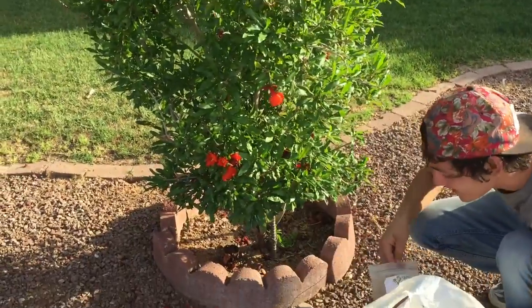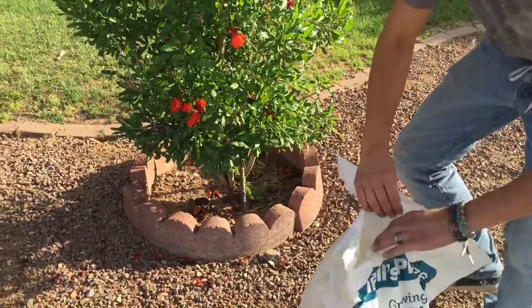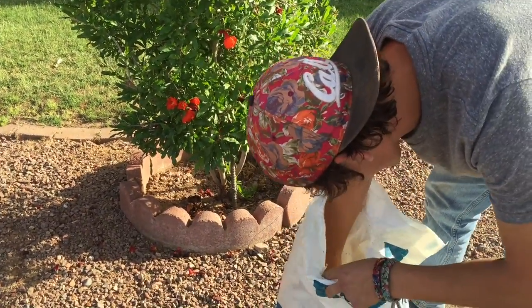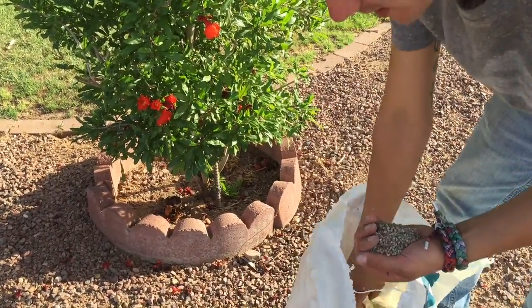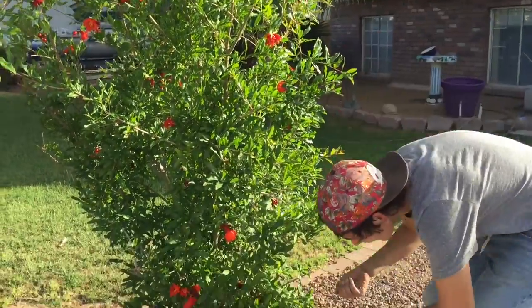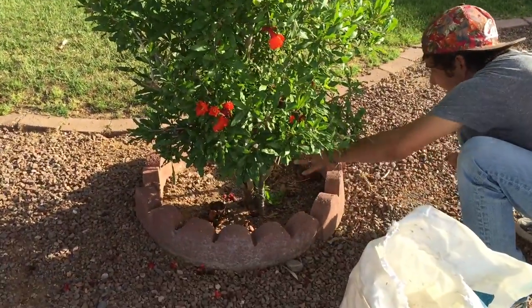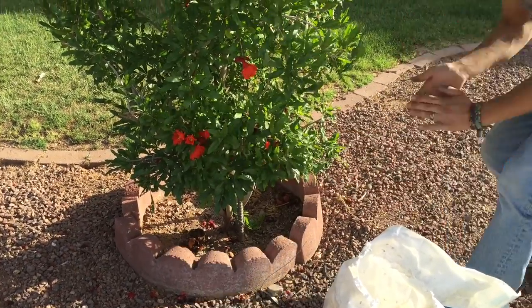So we're gonna go ahead and see what he thinks about this. We're just gonna apply this to the bottom of the tree here. I'm just gonna take a handful, because from my understanding he's never fertilized this tree with the Seamus gold here. So we're gonna fertilize this thing. He's gonna come out here, he's gonna water this, maybe we'll hit it one more time. So in two months he's gonna see this, he's gonna taste the fruit and it's gonna be amazing.